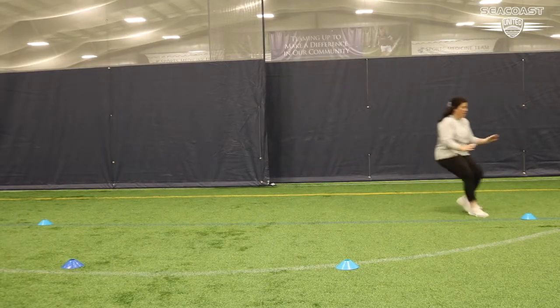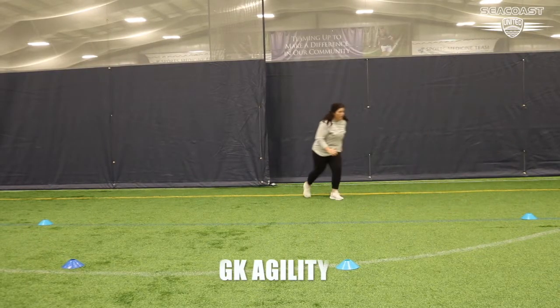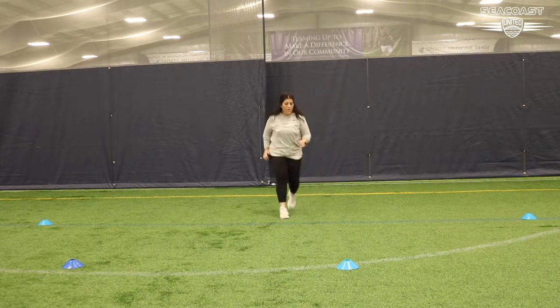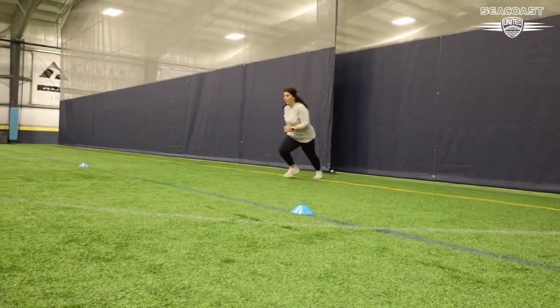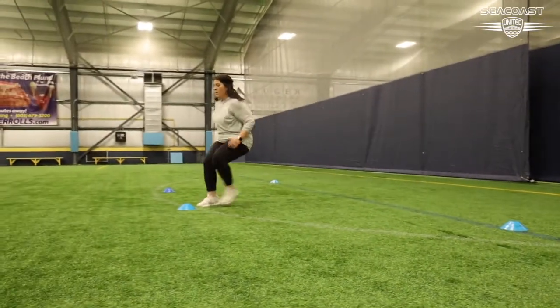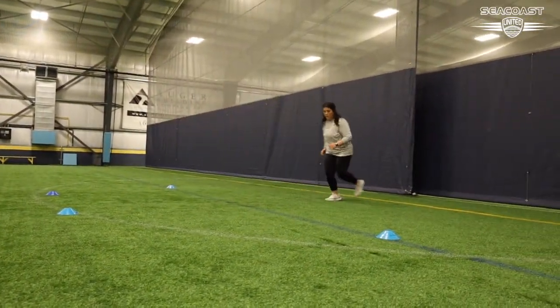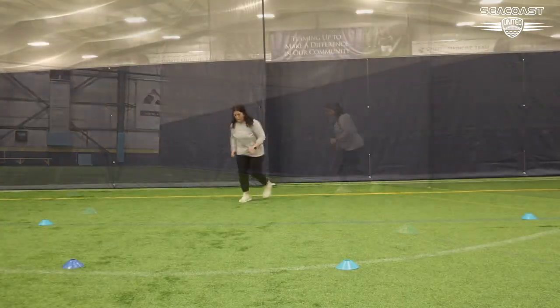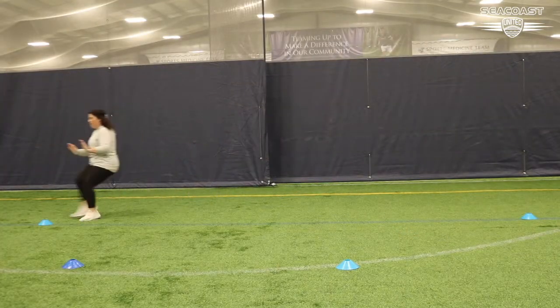Today we are going to focus on some goalkeeping specific drills as well as footwork and agility. The first drill is for our goalkeepers: set up a semi-circle of four to five cones and we are going to work on some in-circle footwork, sprinting to each cone and backpedaling back, focusing on breaking your steps down at the cone.